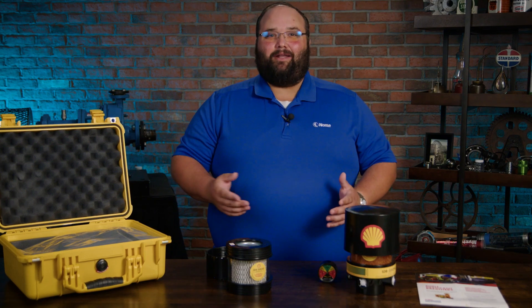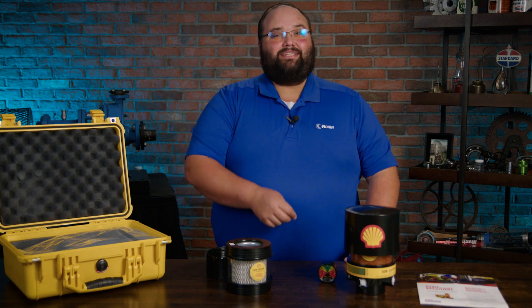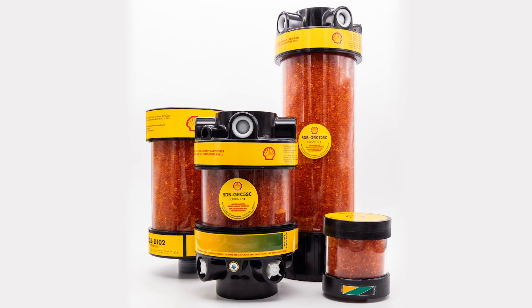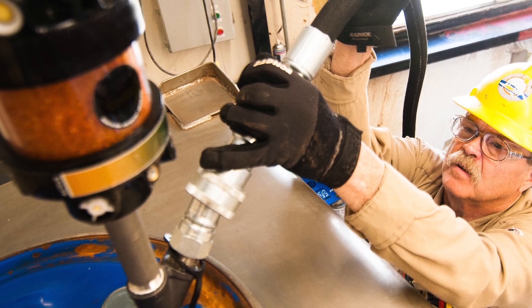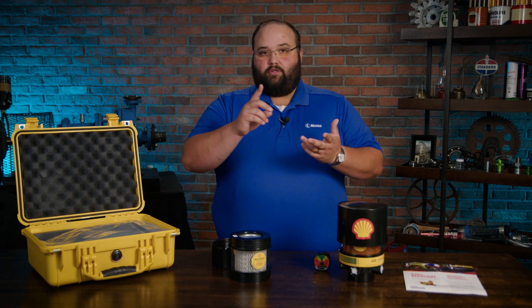Desiccant breathers are a necessary item for contamination control, especially as it pertains to reducing moisture ingression and reducing solid particulate ingression whenever these machines have to breathe. They can be used in a variety of applications — gearboxes, hydraulic reservoirs, circulating oil reservoirs. Think about anything that has to have some sort of air exchange with the outside. If it's going to breathe, we want to make sure that the air is clean and dry. And that's what the Shell Desiccant Breather does for us.